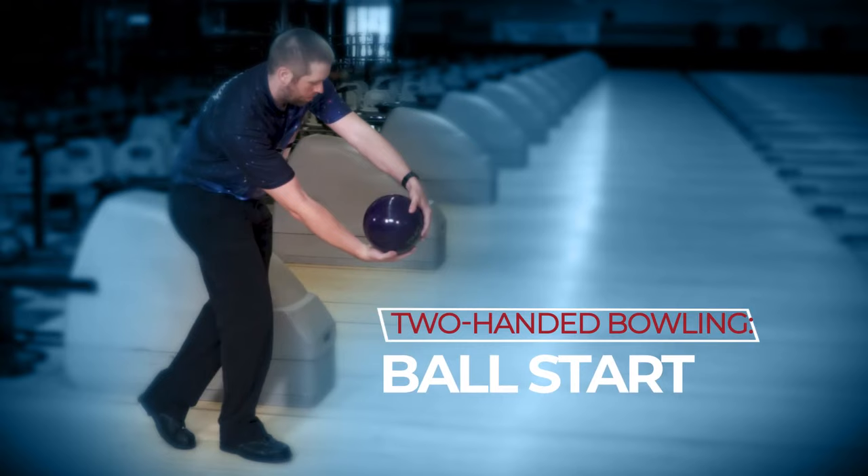Hi, Scott Pohl here, three-time USBC Eagle winner. We're looking at the two-handed bowling game — in particular, we're going to take a look at the ball start, or how that ball gets into motion. We're going to show you lots of different ways, so let's take a look at different ways of starting the ball.